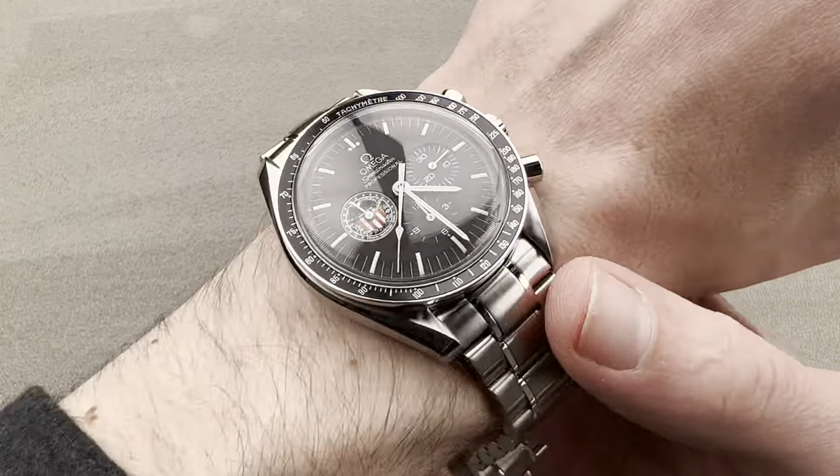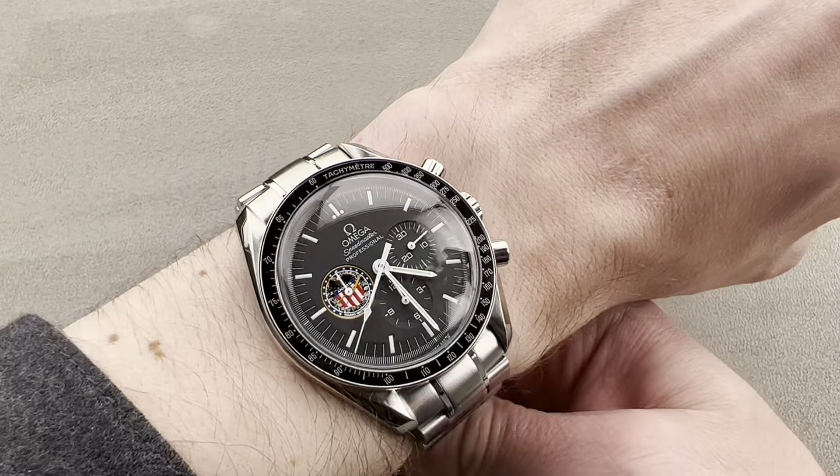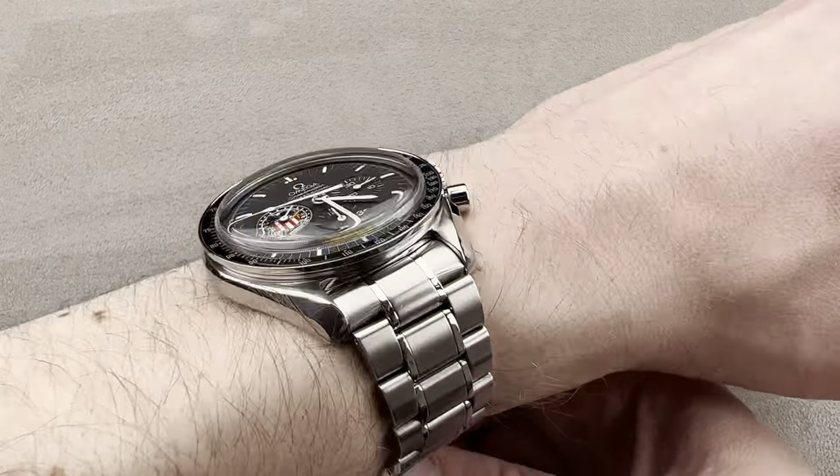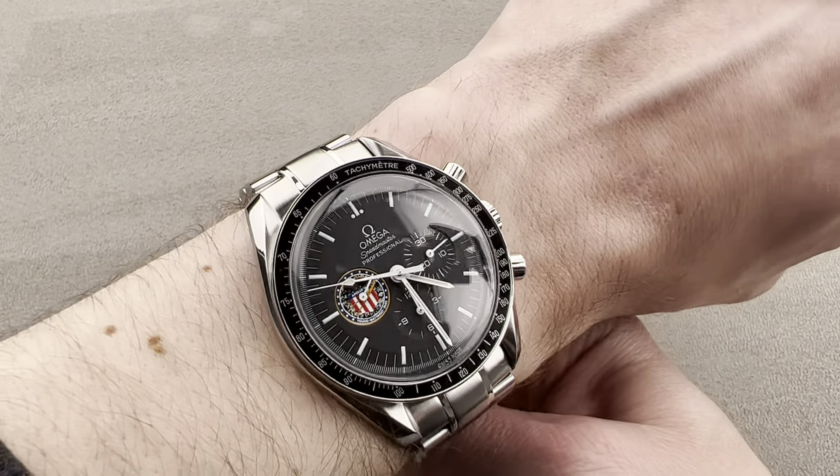We're going to pop this one open and throw it on my wrist. You can see that it has pretty much the same look this model has had since its predecessors debuted in 1968. The so-called moon watch, ironically, never truly flew to the moon — those were all pre-moon watches.